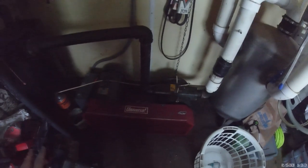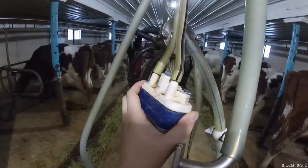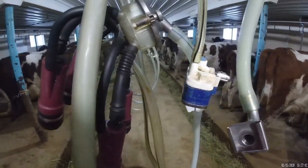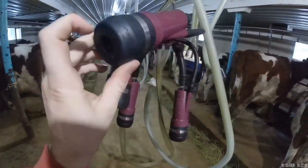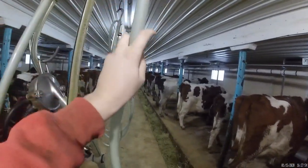This here is the vacuum pump that makes it so we can milk the cows. This thing here is a pulsator, and it pulses the vacuum that the vacuum pump makes. That way, it ain't just a constant sucking — it moves it back and forth from left to right. And then these are the inflations that you will put on the teats, and this hose here is the one that the milk travels through.